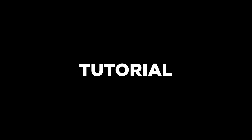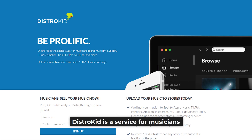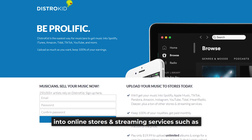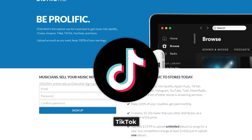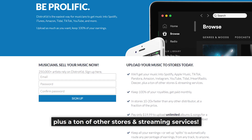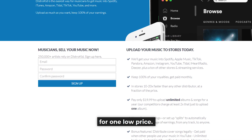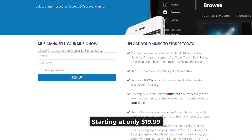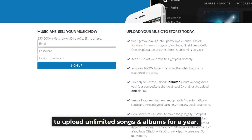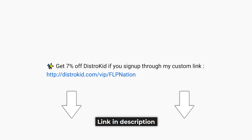Before we continue with the tutorial, let me introduce you to DistroKid. DistroKid is a service for musicians that puts your music into online stores and streaming services such as Spotify, Apple Music, TikTok, Amazon, Tidal, Deezer, plus a ton of other stores and streaming services. DistroKid is the only service that lets you upload unlimited music to stores for one low price, starting at only $19.99 to upload unlimited songs and albums for a year. Get 7% off if you sign up through my custom link. Link in description.